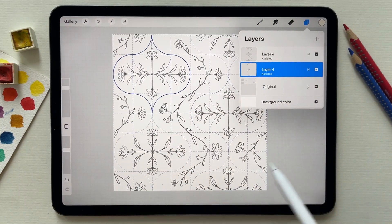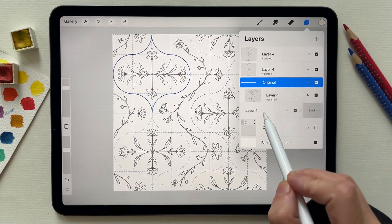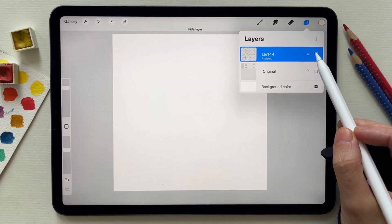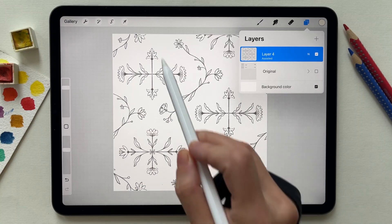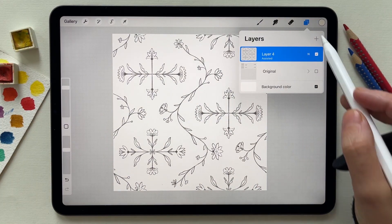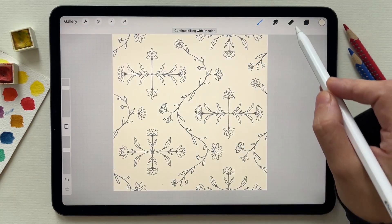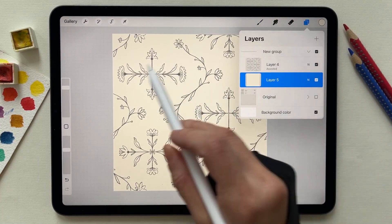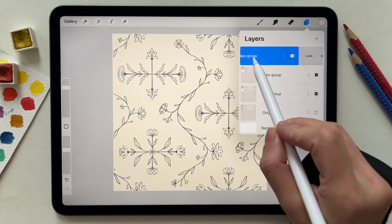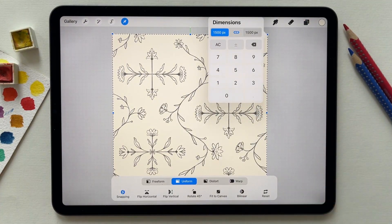To make sure the pattern is repeating correctly, I make a copy of the original and merge everything so all the elements are in the same layer. To be on the safe side, I create a new layer and fill it with color, group the merged one with the color, and duplicate it three times. Then make each one have the size of the canvas.